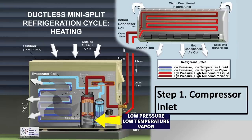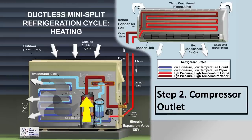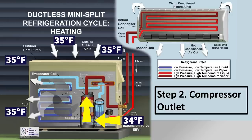At the compressor inlet, you have low-pressure, low-temperature vapor entering — maybe 34 degrees, because outside it's about 35 degrees. So you have 34-degree, low-pressure, low-temperature superheated vapor entering the compressor.